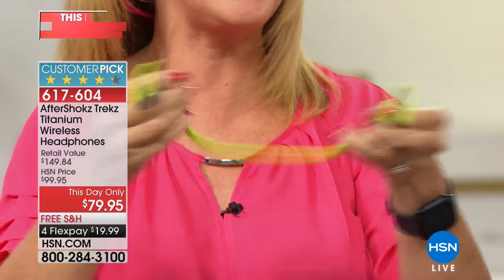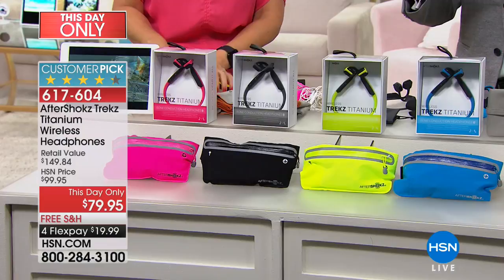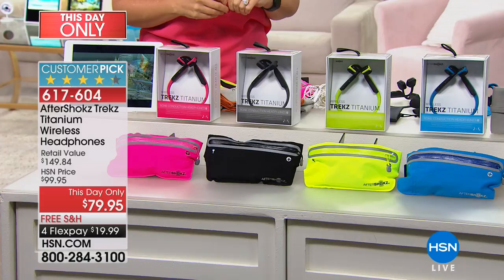With the package today, you get a towel worth $16, an activity belt worth $14, three months to Audible worth $29.90, and a two-year warranty. This is the only presentation today, and they took the price down from $129 to $79.95.